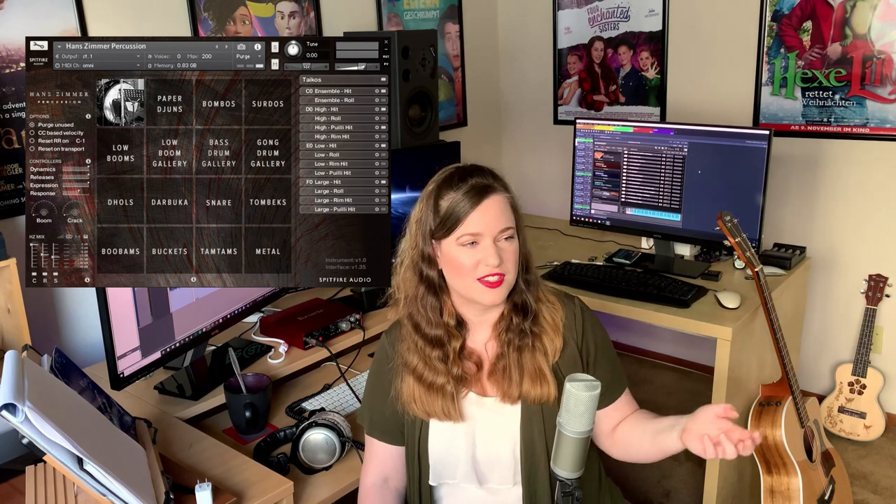I also use the Spitfire Hans Zimmer Percussion. I know I dunked a little bit on Spitfire in my previous video — sorry about that. But the Zimmer Percussion is great. It's strangely well edited, well timed, and sounds good out of the box. I do have to shorten some of the releases because it comes with so much room — like a five-second tail on those hits, which sounds messy. But that's an easy fix. It also has creative things like buckets and darabuka, which is just cool.